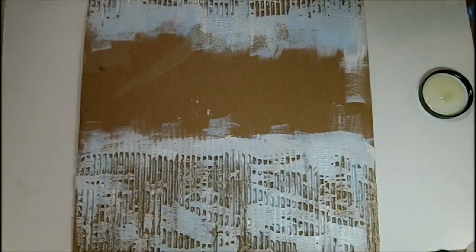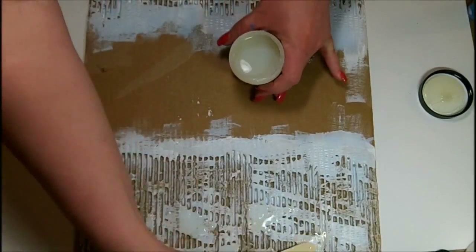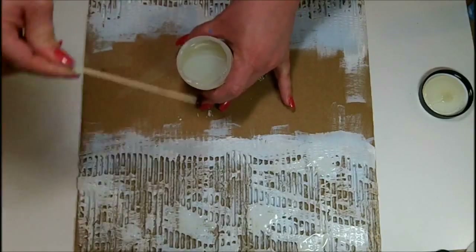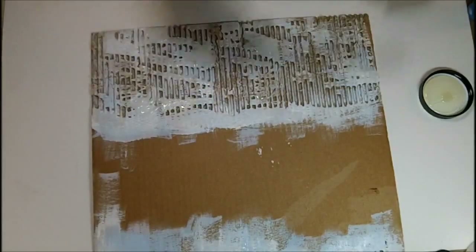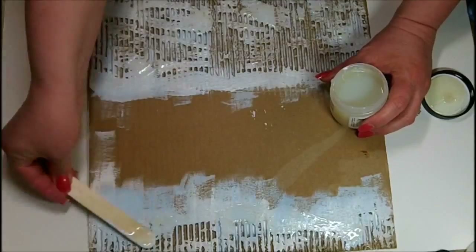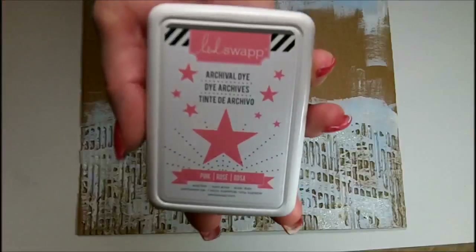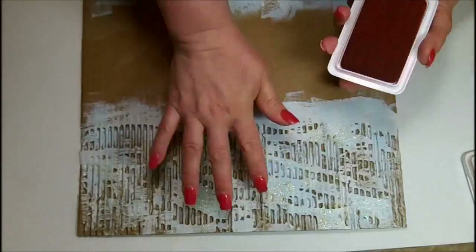I grabbed my Distress Crackle Paint from Ranger and I'm adding it to my canvas with a Popsicle stick. I'm being very generous, leaving it thick in some areas and thinner in others. The thicker you leave this medium, the bigger the cracks will be. When you do a small amount, it produces very hairline cracks. You want to make sure you leave it thick enough to crackle. I did let this sit overnight for it to cure on its own.